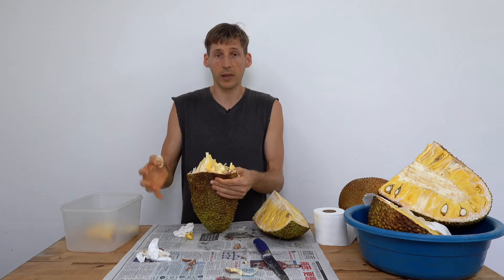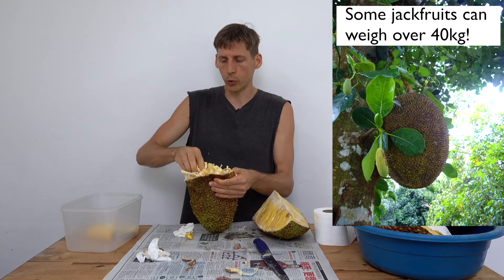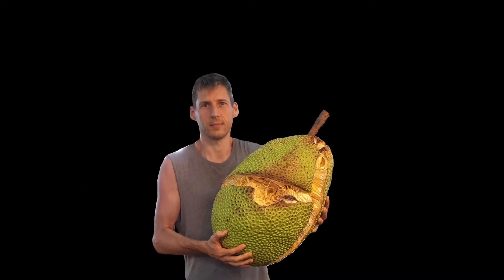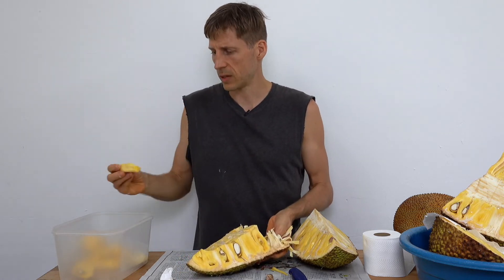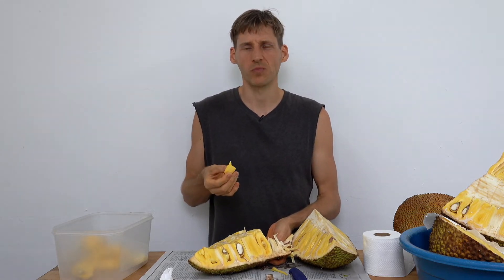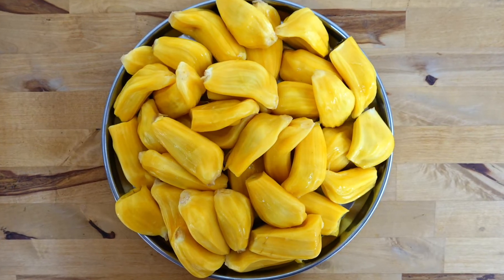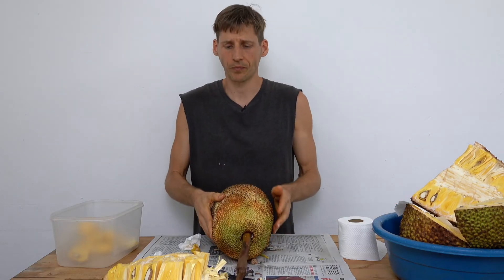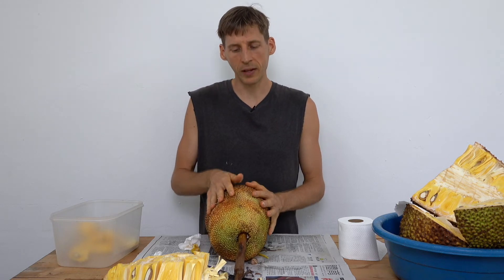Jackfruit is much larger than a chempedak or nangka — it's actually the world's largest tree fruit.